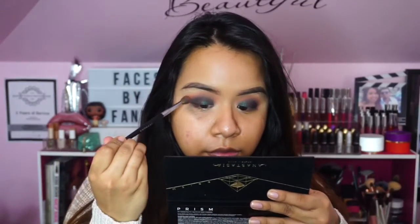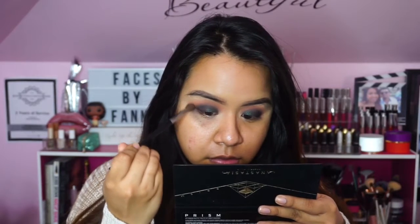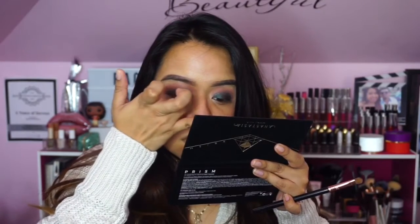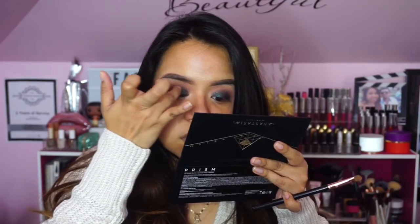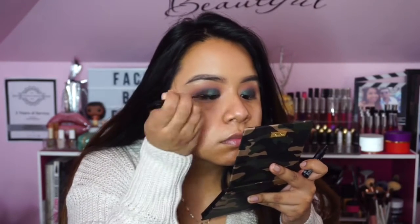Going back in with the transition shade Eden just to make sure everything is nice and seamless. Don't worry about any fallout because we can clean that up later. With a palette like this there is quite a bit of fallout, but the pigmentation and blendability are there.